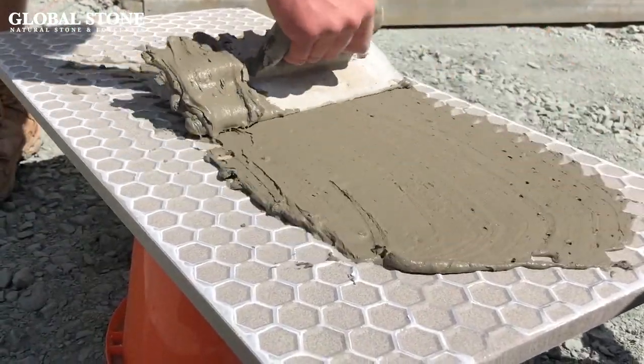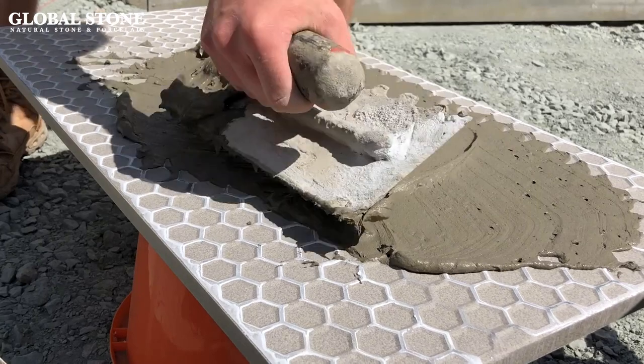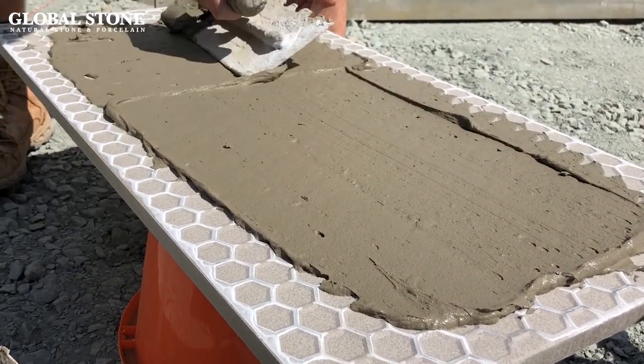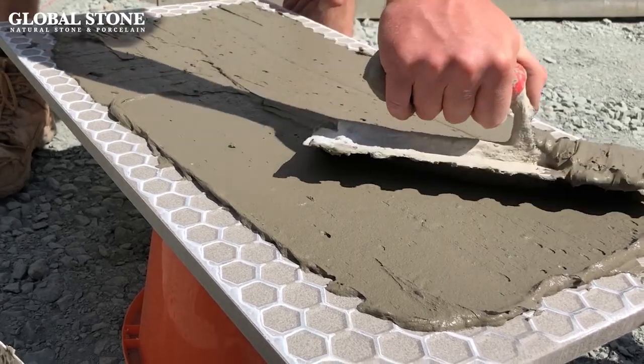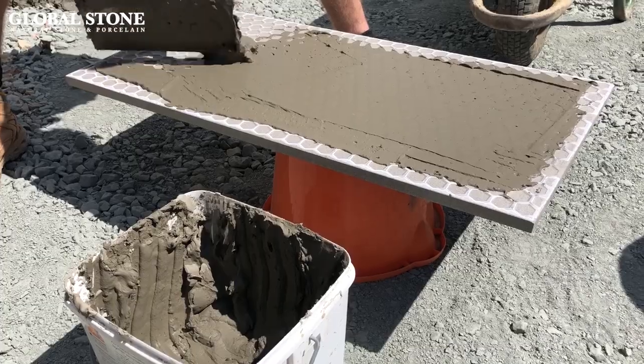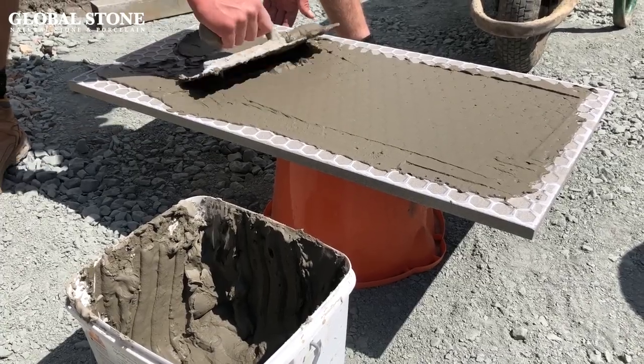Adhesive is strongly advised to form a bond bridge between the wet bed and the paving. If an adhesive is not used, the porcelain will not stick to the base and will become loose. Ensure that the adhesive reaches the edges of the porcelain paving, and remember to apply the adhesive honeycomb side up.